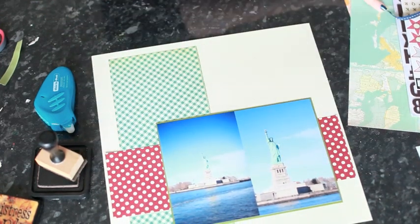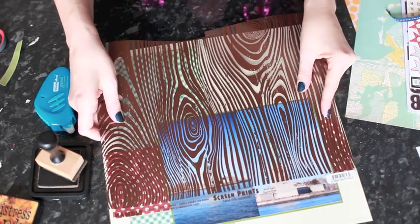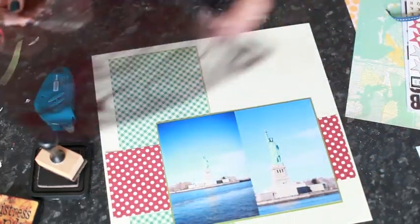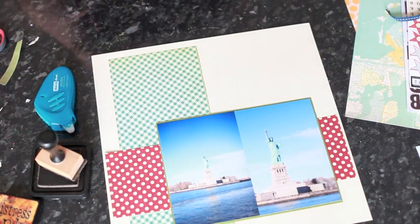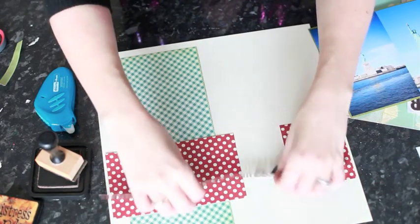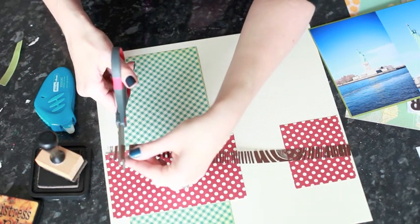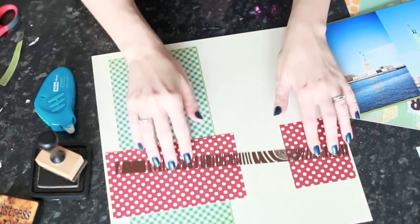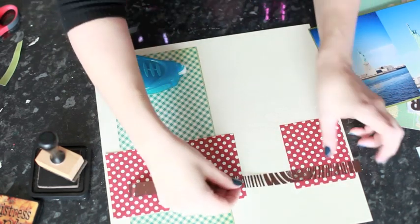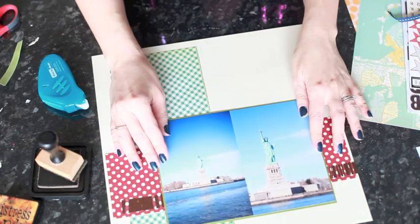I also want a skinnier strip to go all the way across, and I like the idea of having a transparent layer. So I'm just going to cut a straight strip of the transparency. I'm going to trim a little bit off this side. And because this is clear, I'm going to put the adhesive where it will be hidden by the photo. I'll go right to the edge on one side and press it down.